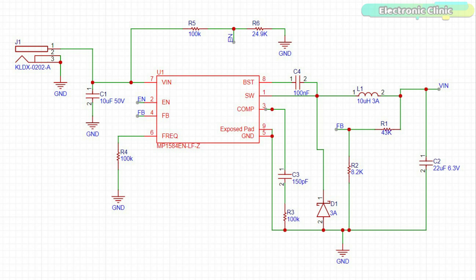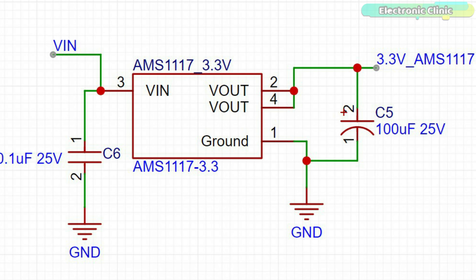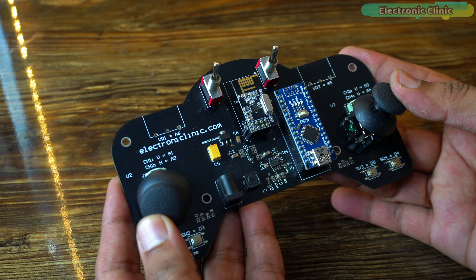If you want to make a 12-channel transmitter and receiver to control RC planes and RC cars using Arduino and NRF24L01, you should watch this video from start to finish.